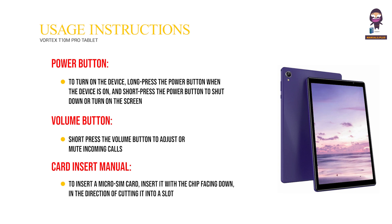Card Insert Manual: To insert a micro-SIM card, insert it with the chip facing down, in the direction of the cut edge into the slot.